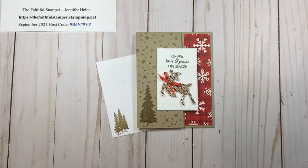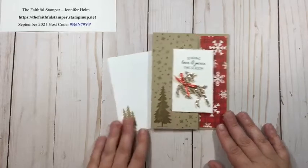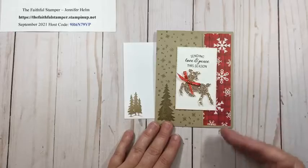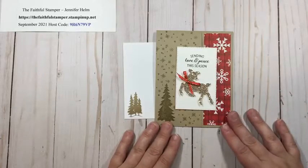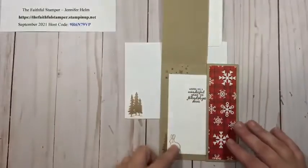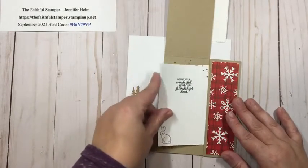Hello and welcome to Faithfully Stampin with Jennifer Helm. I am Jennifer Helm, the Faithful Stamper and independent demonstrator with Stampin' Up. Today I have for you a fun fold pocket card. This is a very simple card — it might look ordinary when you first take a look, but when you lift the front it's got a split panel and a little pocket where you can put a sentiment card.